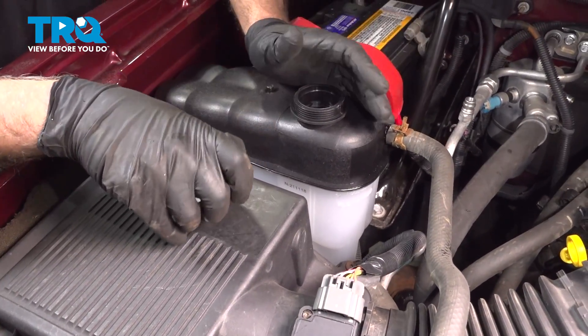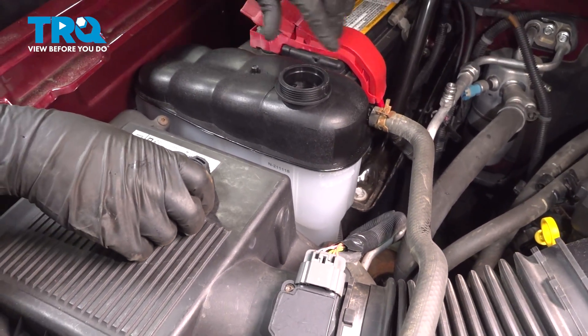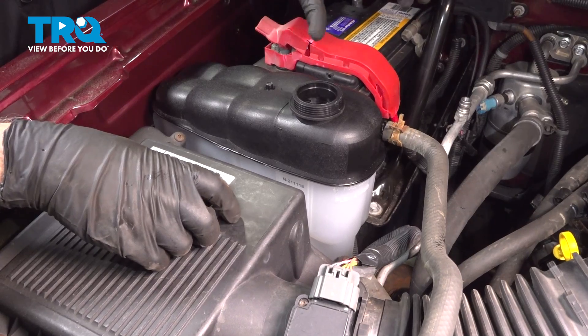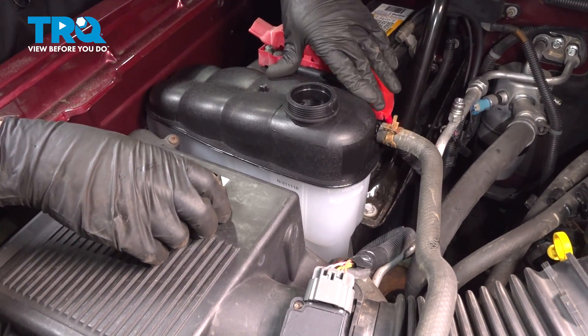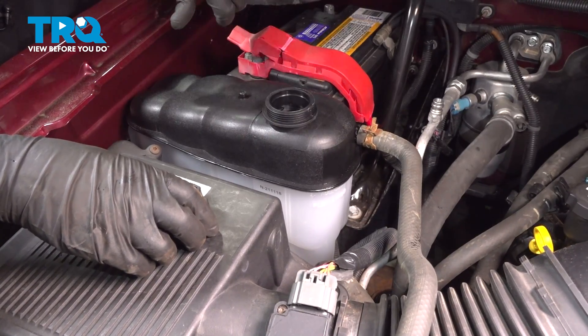Now you want to add the appropriate coolant — fill it up to where the full line is. Run the vehicle for about 10 or 15 minutes, monitoring to make sure the engine's not overheating. Then shut the vehicle off, let it cool down, and double check and adjust accordingly.